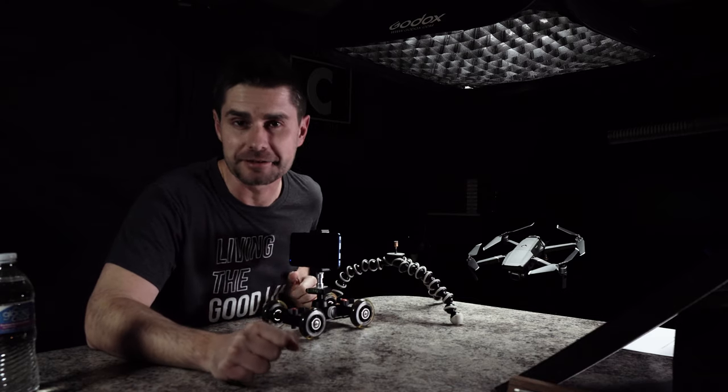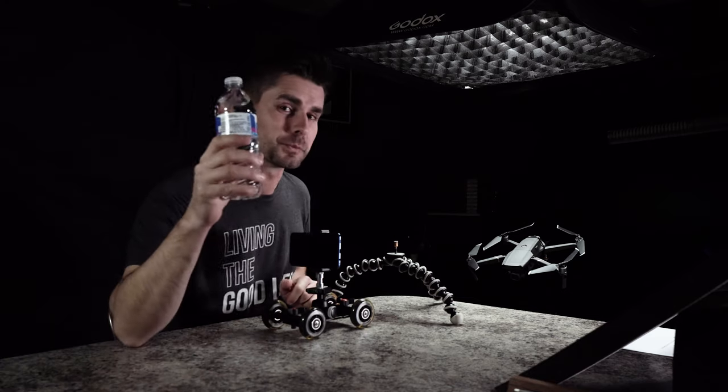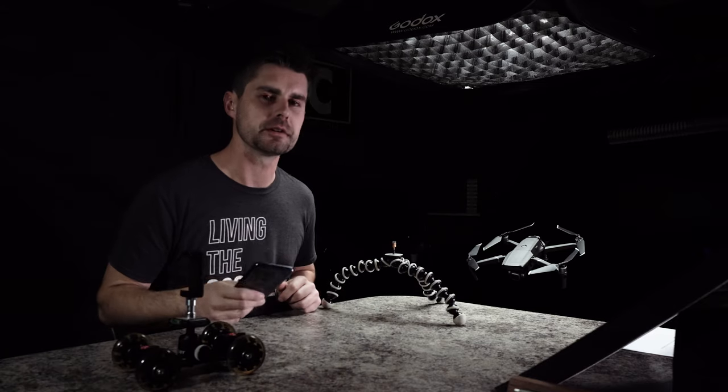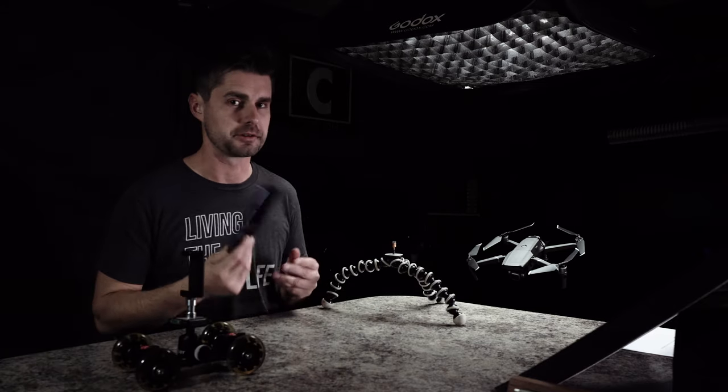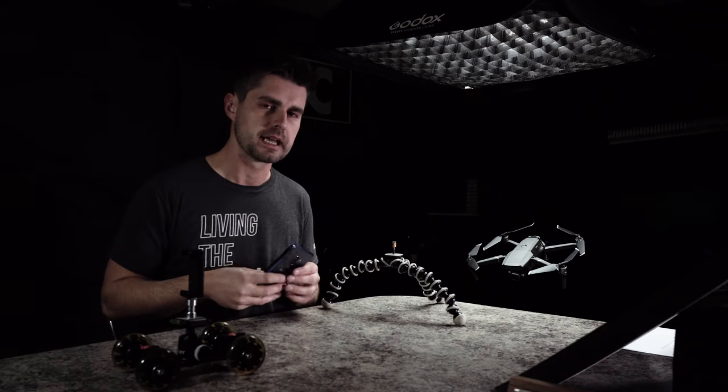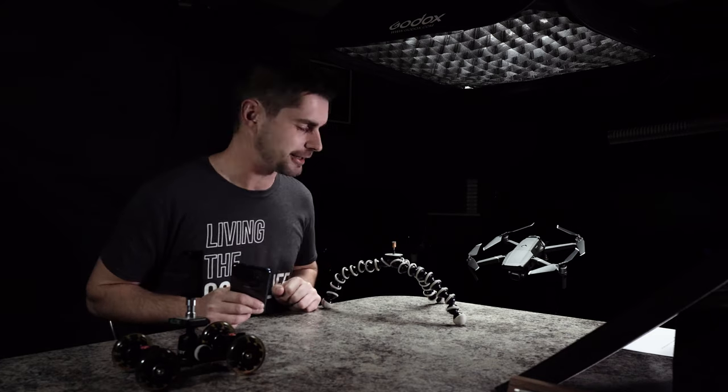What's up, guys? I'm Cliff Curtis with the Creator's Cup, and today we are going to use water as a lens for our cell phone camera. So if you're sitting at home trying to think of something you can do with your camera phone that's unique or creative or just a little different, I think this is a great way to get started.